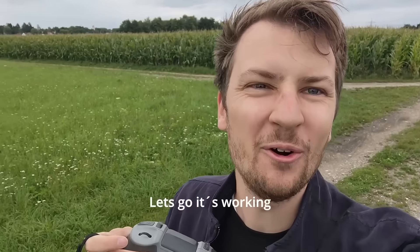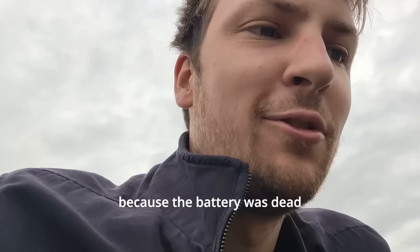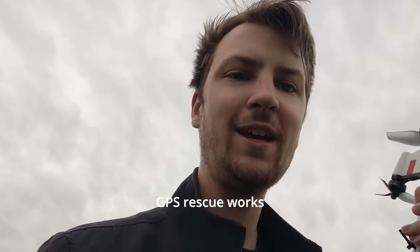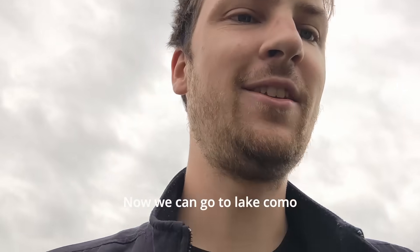The speed runs were a success! The drone landed a bit in the gravel because the battery was empty and I had to fight it back home, but it's alive, GPS rescue works, it comes back home, and it has speed too. Time to go to Lake Como!